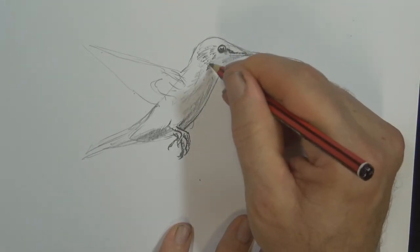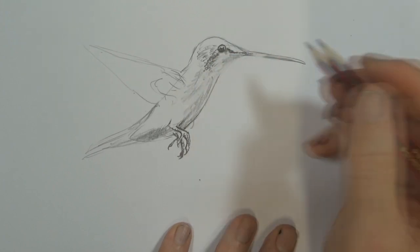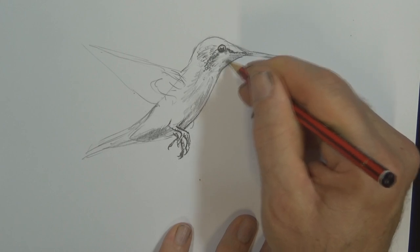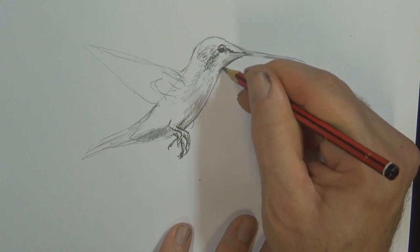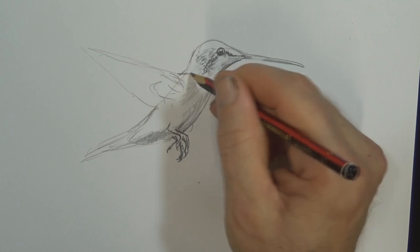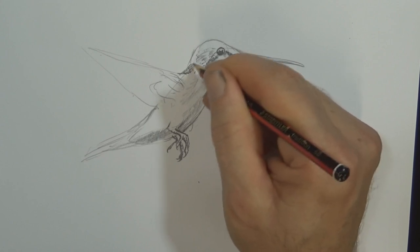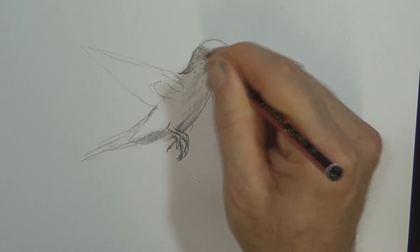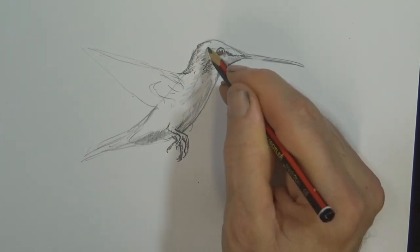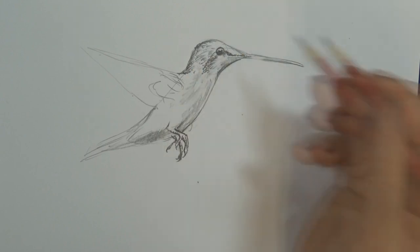About halfway through any drawing comes a stage where you think, this is a mess, it's not working. And it's at that point I'd encourage you to continue through to the end, because if you give up halfway, you never learn. Sometimes you just push all the way through and it does work. I've been drawing wildlife for over 30 years now, and I always get to this point where it just looks a mess, and if I push through, 90% of the time it works out fine. Sometimes I still have pieces that are just terrible and I chuck them away.